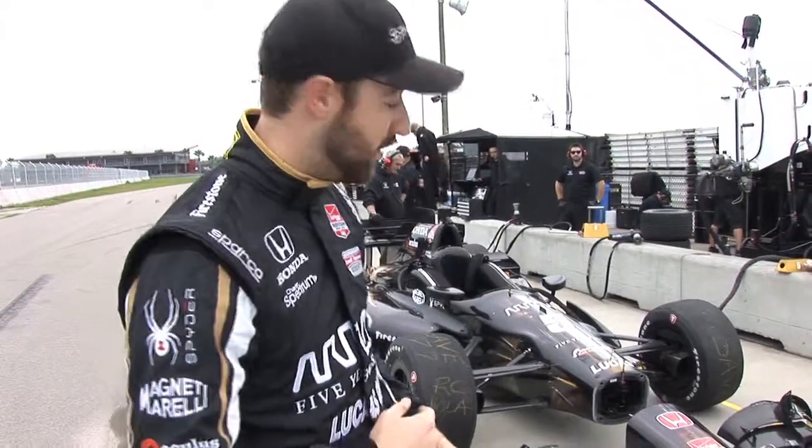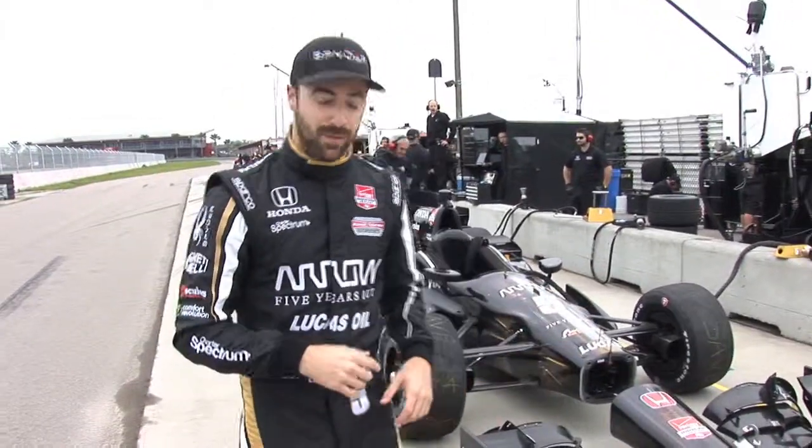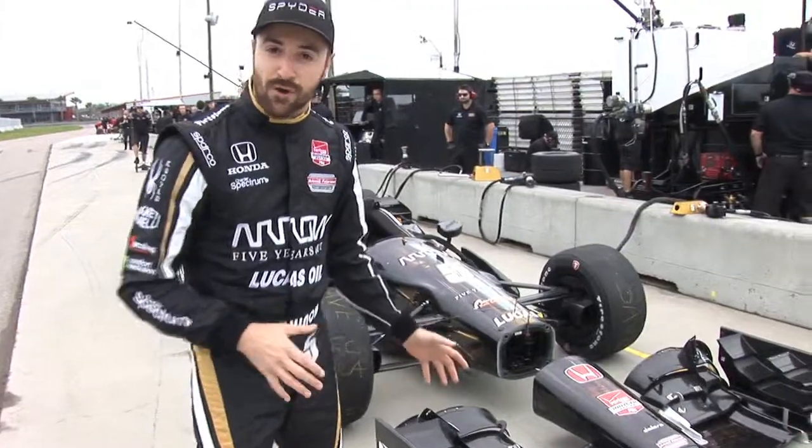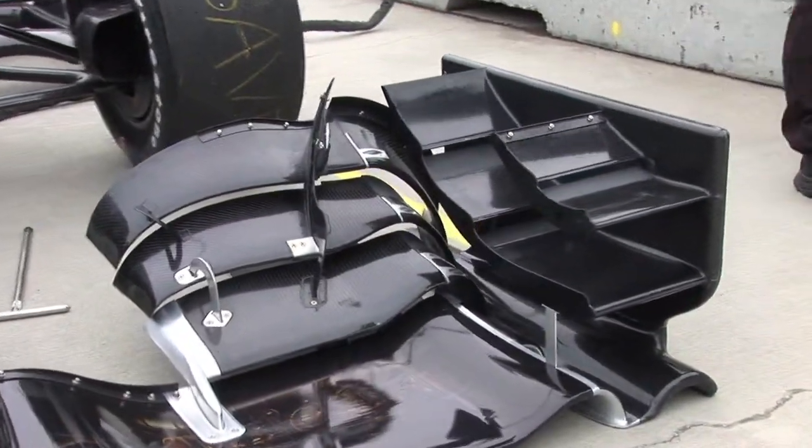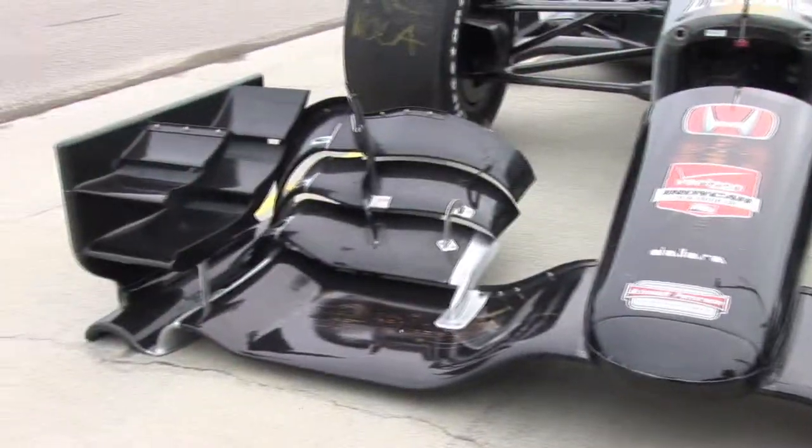Obviously, one of the big talking points for 2015 is the new body kit, so I wanted to show you around my number five Honda car to look at some of the big improvements. First and foremost, the front wing — a lot more complicated, a lot more technical than we saw in the past. Way more elements. It's going to help generate a lot more downforce.